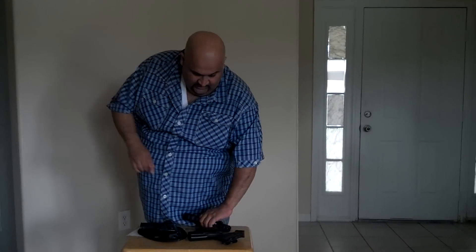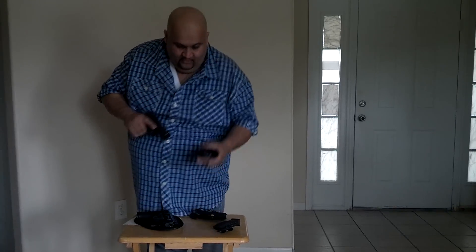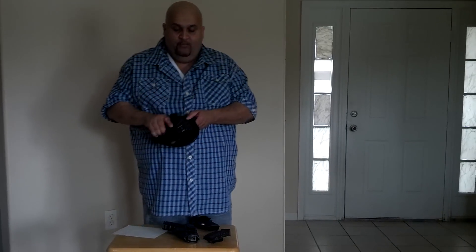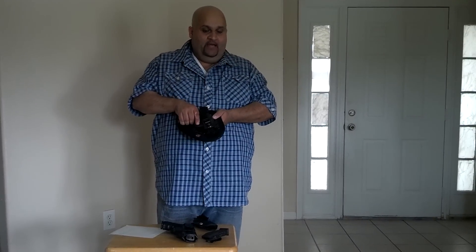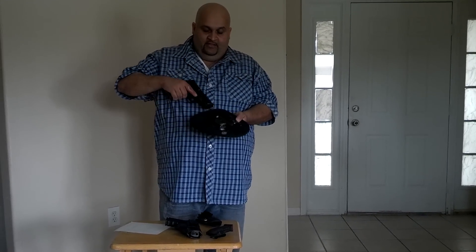I do have the Kydex, as you guys just saw, but I also have a leather holster that I carry sometimes with my Glock 19. This one is my Nate A-Square inside the waistband holster. This is called the Pro Series, because it has a polymer plastic that holds the gun in place and also locks it.